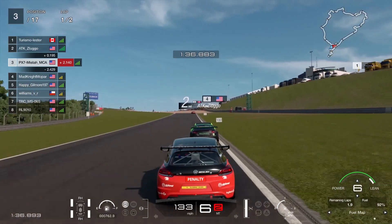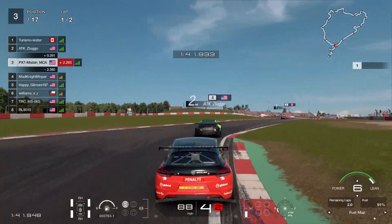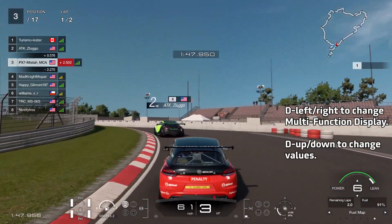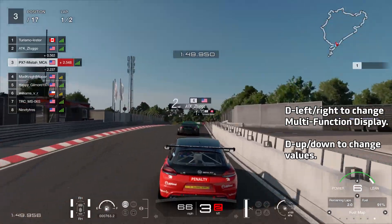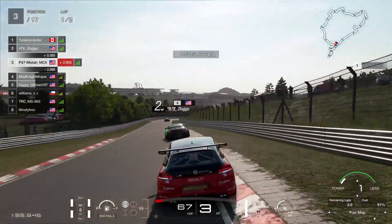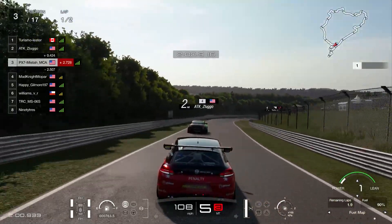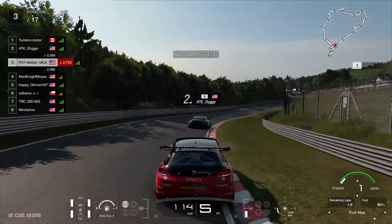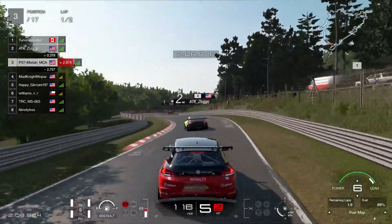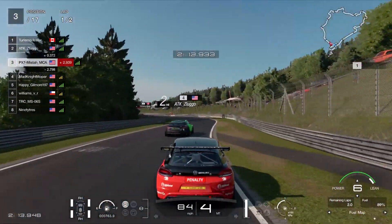As we approach some of these turns, I do whip on the fuel mapping to six — so it's using the least amount of fuel, except it's giving me the least amount of power. Whenever I'm getting ready to go through a higher speed section, I go to fuel map one and do a lot of short shifting. When I'm getting ready to brake soon, or reaching my top speed, or going through a twisty part of the track, I whip the fuel map to six. So going through a twisty part of the track — fuel map to six, we don't need the power.